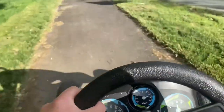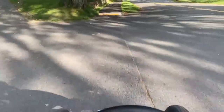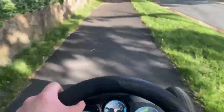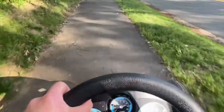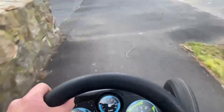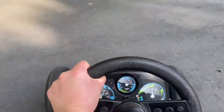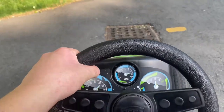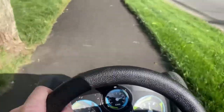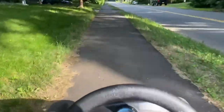Did I forget to mention how awesome it is to try and drift? The braking power on this thing is insane. Although I can't do donut burnouts, it does pretty good tire squeals — it literally sounds like a movie. Wait till you hear both tires — that was just one tire.